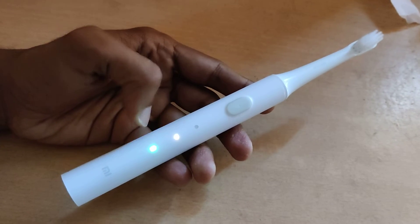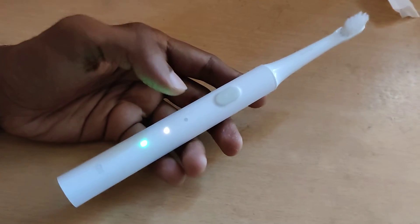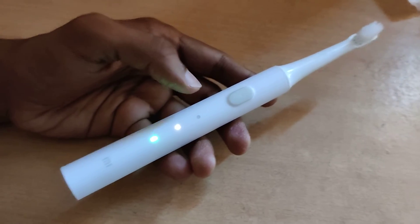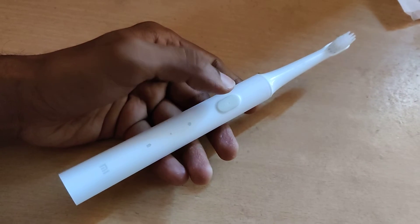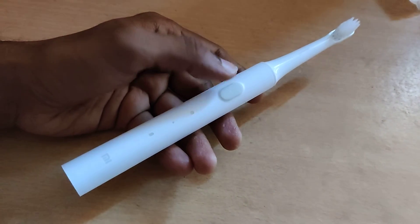We are now using the electric toothbrush in gentle mode to set it as the default. After using it for 10 seconds, I will now power off the electric toothbrush.